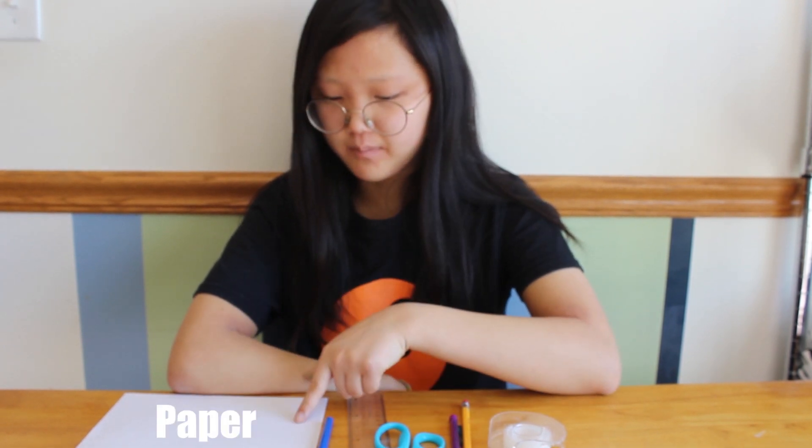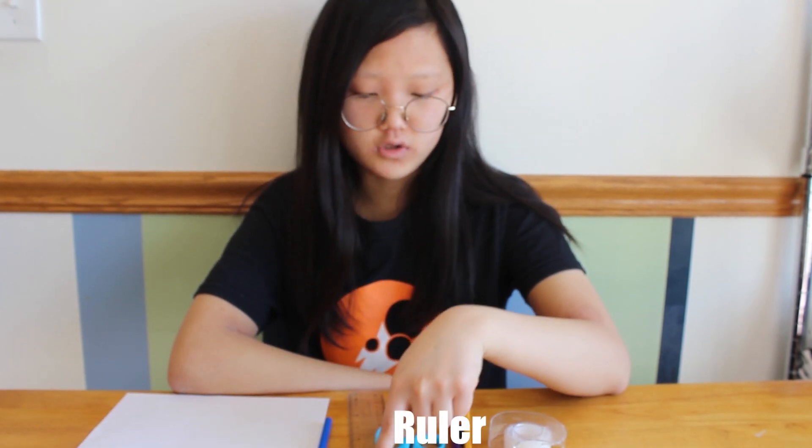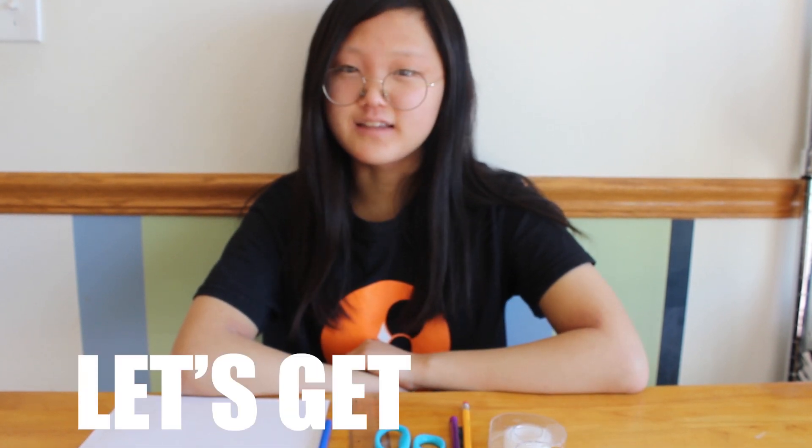For this activity you're going to need paper, a straw, ruler, scissors, a pencil, and some tape. Now let's get started.